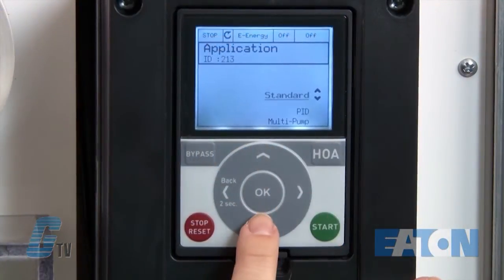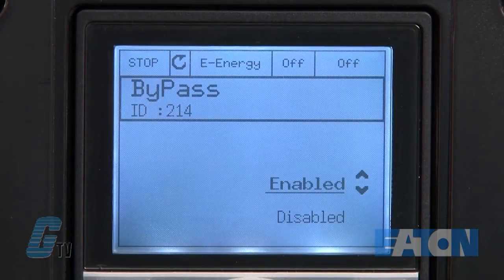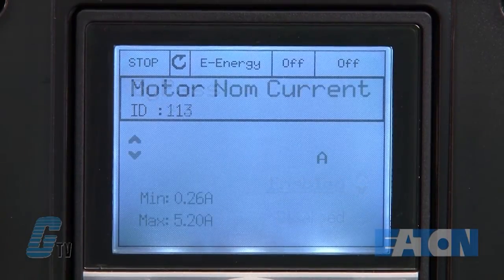Next, I can change my application. I will need to scroll to PID and continue to the next menu. Here I can enable or disable the bypass. I will keep this enabled.